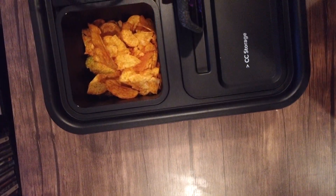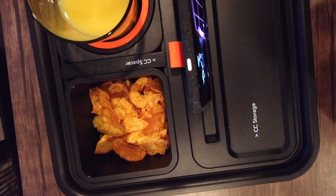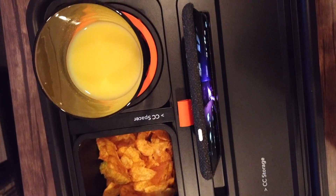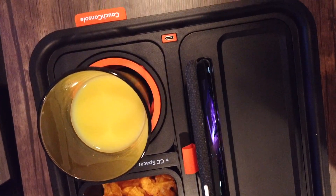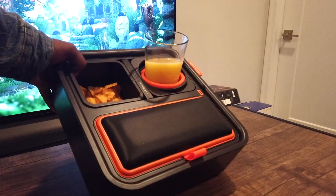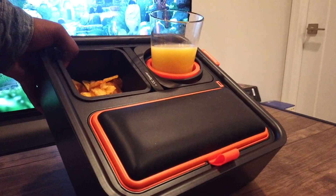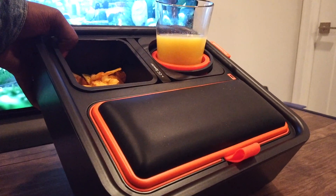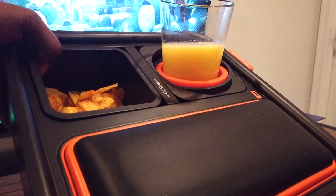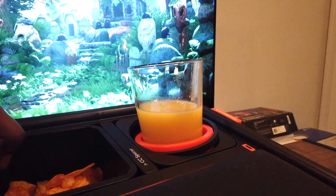So there you have it, noobs — straightforward product. It's made for couch gaming. I'm actually going to use it on my desk while I'm gaming. Let me know what you guys think in the comment section — is this something you're interested in if you game on the couch? Would you buy this? Actually on the website right now they are pretty backed up — they're saying they're not shipping anything until January, so this product is getting popular. Let me know what you think and hit the like button.